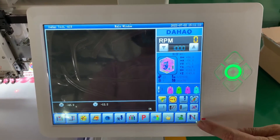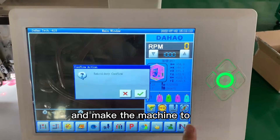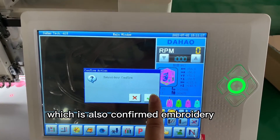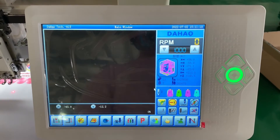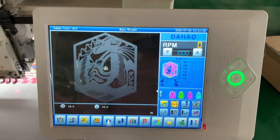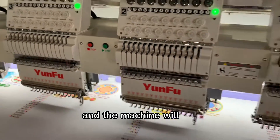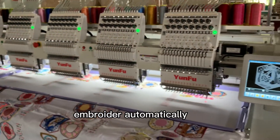Adjust the position to make it the proper position you want. After adjusting, go back to the main page and set the machine to working condition, which is also confirm in embroidery. Then press the start button and the machine will embroider automatically.